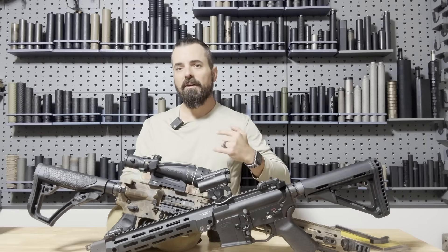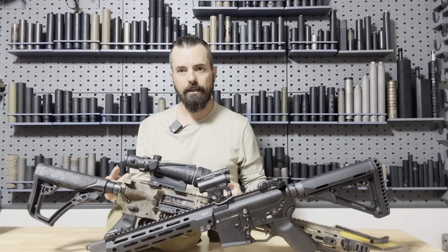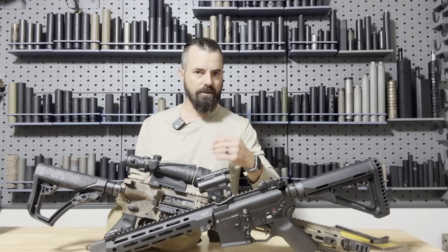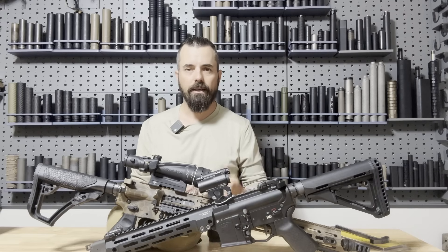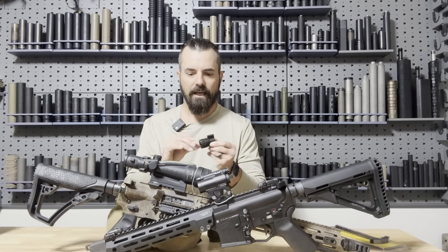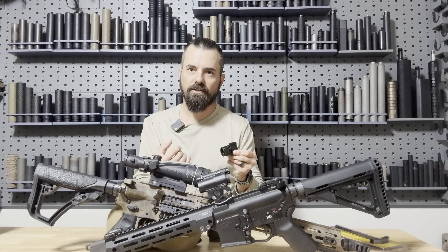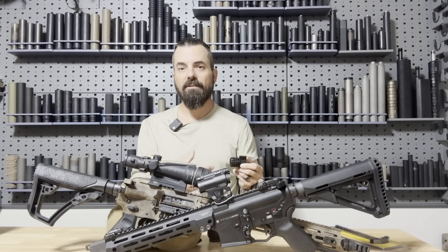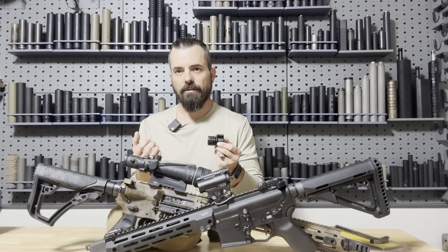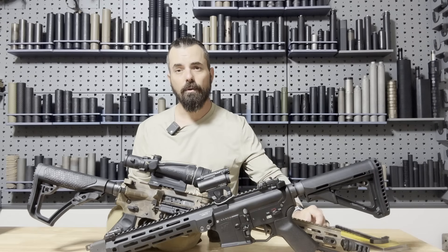I like the idea of this gas system that allows you to turn it up and turn it down. I even circle the different suppressors and put a 'U' for unsuppressed and an 'S' on top of the number for suppressed, so I know which settings it needs given the correct suppressor. I also use this for testing different settings for different suppressors so that I can measure how much back pressure each suppressor has. This is the Rifle Speed adjustable gas block.